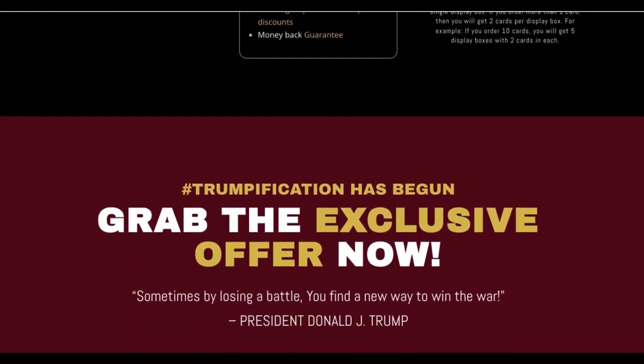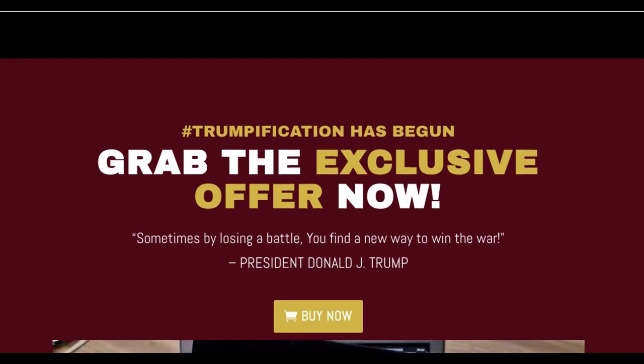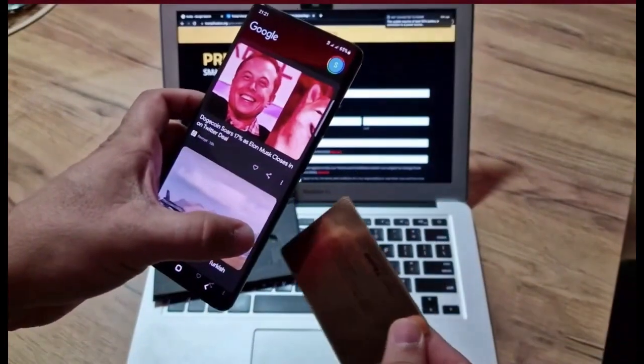There are other uses for the premium Smart Trump Card. For example, I use this card to show my support for Mr. Donald Trump, and it identifies me as a true patriot. With the election getting close, you must have this card to show your support for Donald Trump and help make America great again.